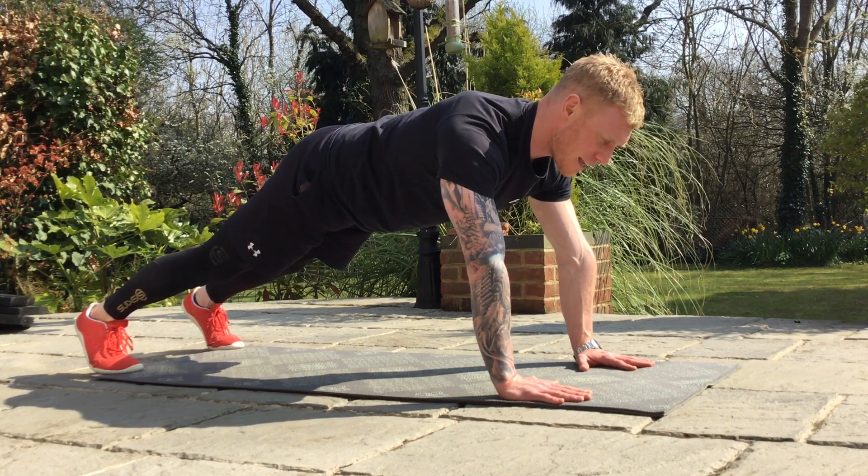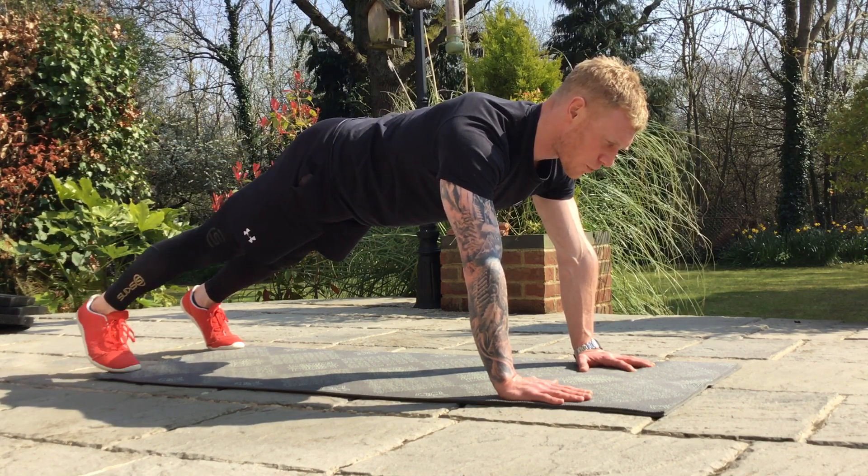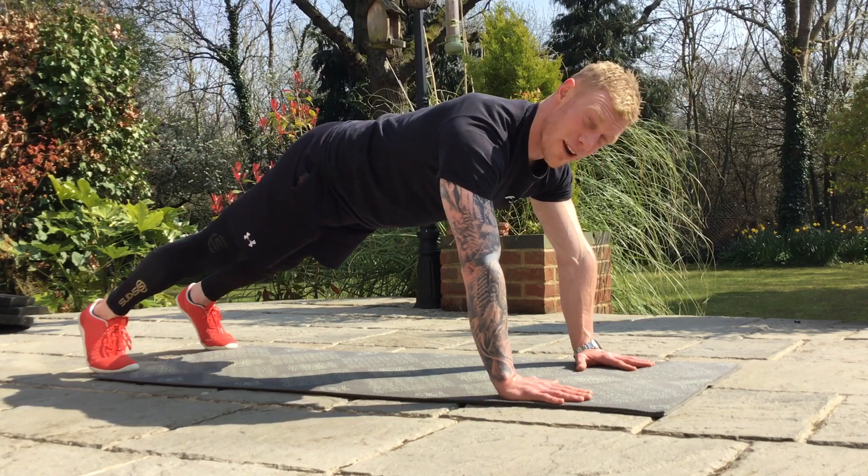From here, I'm going to inhale and then raise one leg up, exhale down. Doesn't have to raise it up too far.